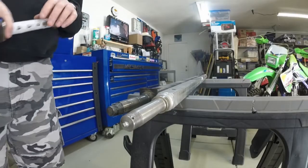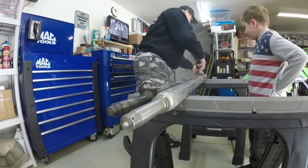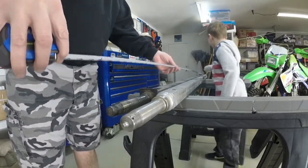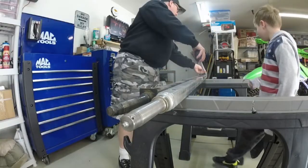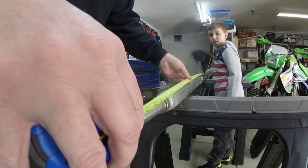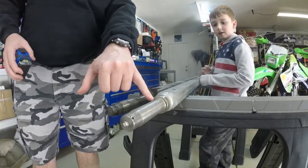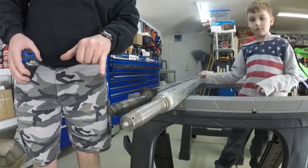Let's answer the axle length question and measure the old one. From the end of one spindle to the end of the other, we have 61 and a quarter inches exactly. The new one measures 62 and a quarter inches exactly. So the overall length difference is only an inch, but where the back bearing rests up against is different, so we're going to see what that difference is.